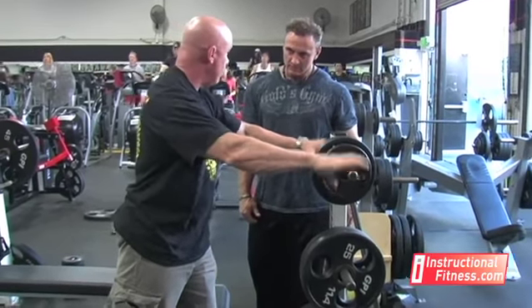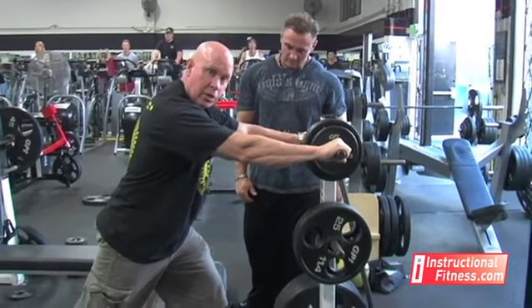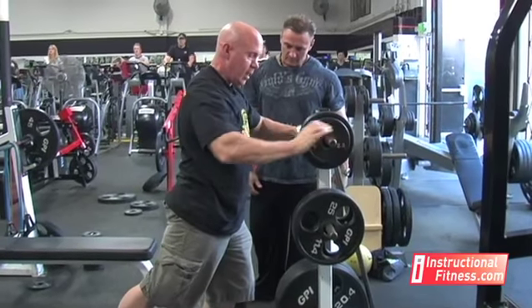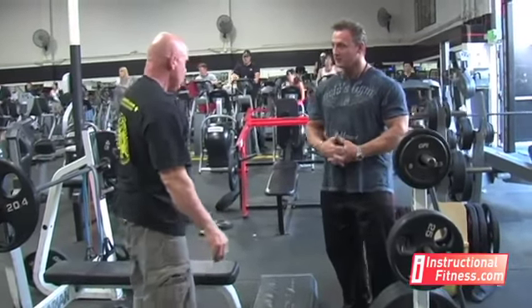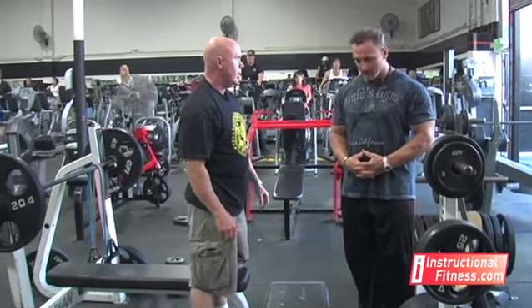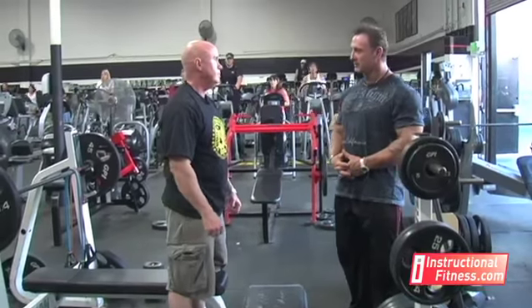All they have to do is grab a kitchen counter or the back of a chair, get into a lunge forward position, lift that foot, and push forward with the hips — that's going to stretch out the hip flexor. Should they do this before the exercise, after, or during? Usually the best thing is to stretch in between each set: do a set, then stretch, then do a set, then stretch.